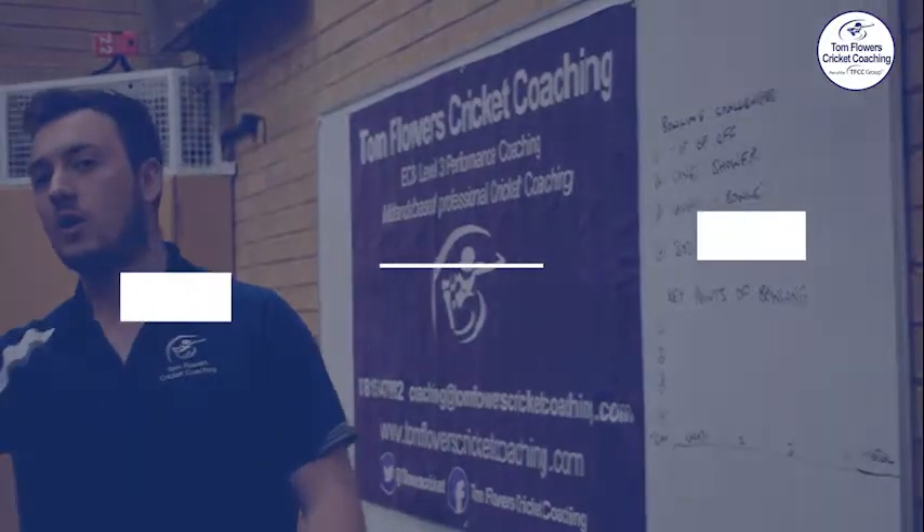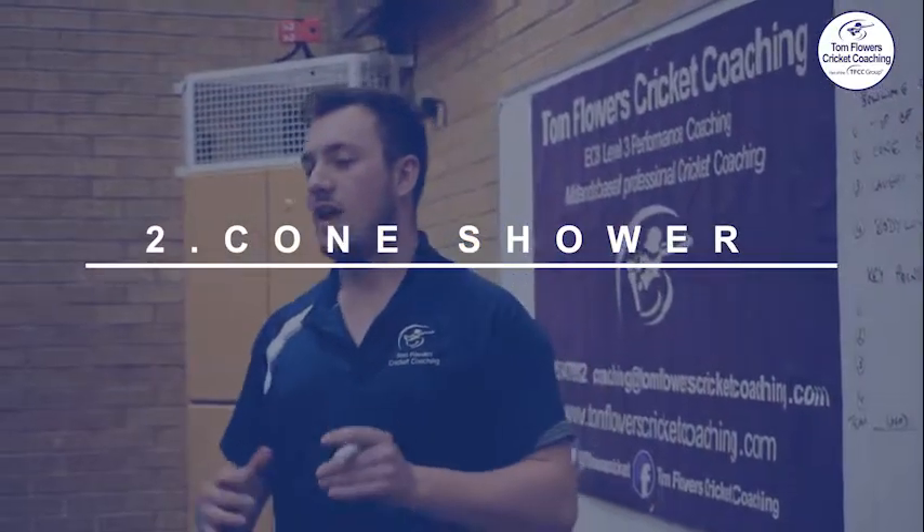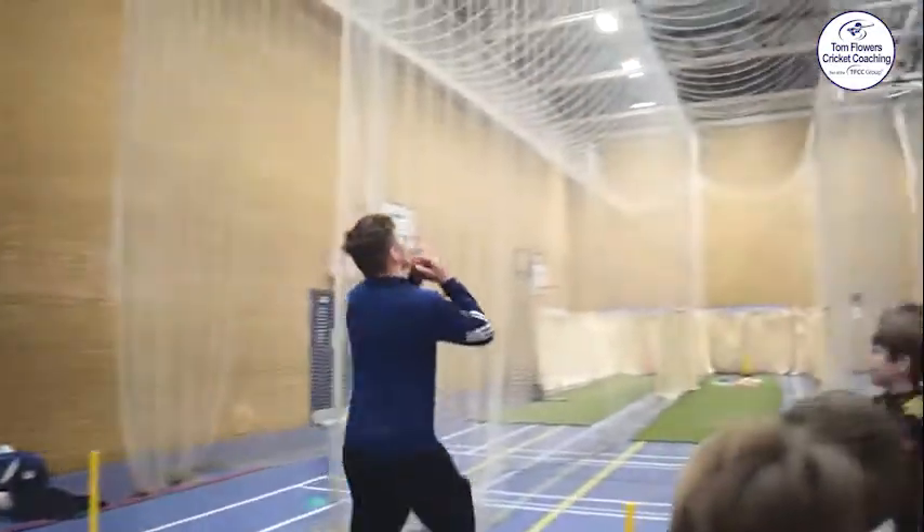Next one: cone shower. That one is in lane three over here — can we all see that? That is a good area for us to land the ball in. We want to try and hit that as many times as we can. And you'll get more points the more times you hit that area.